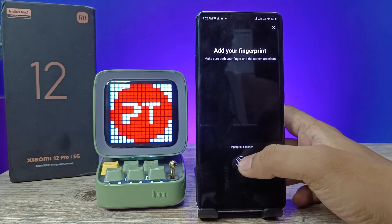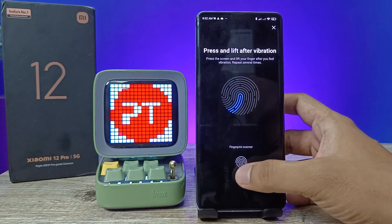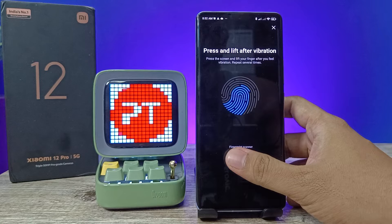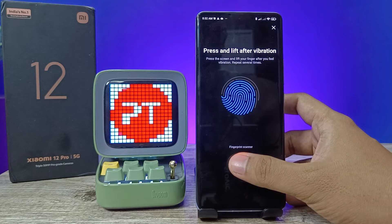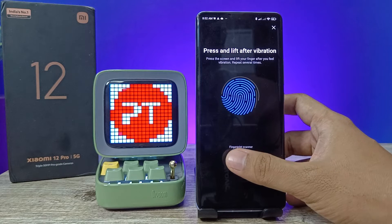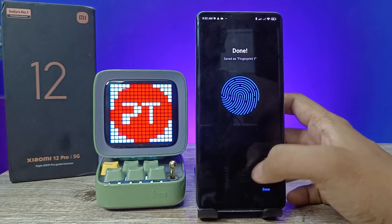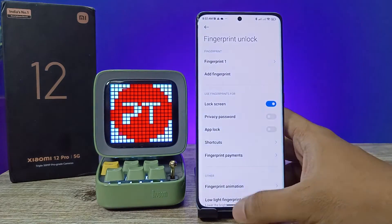Now you need to press the fingerprint scanner with your finger — this is the scanning area. Press the screen and lift up when you feel the vibration. Repeat this process until complete, then click Done.